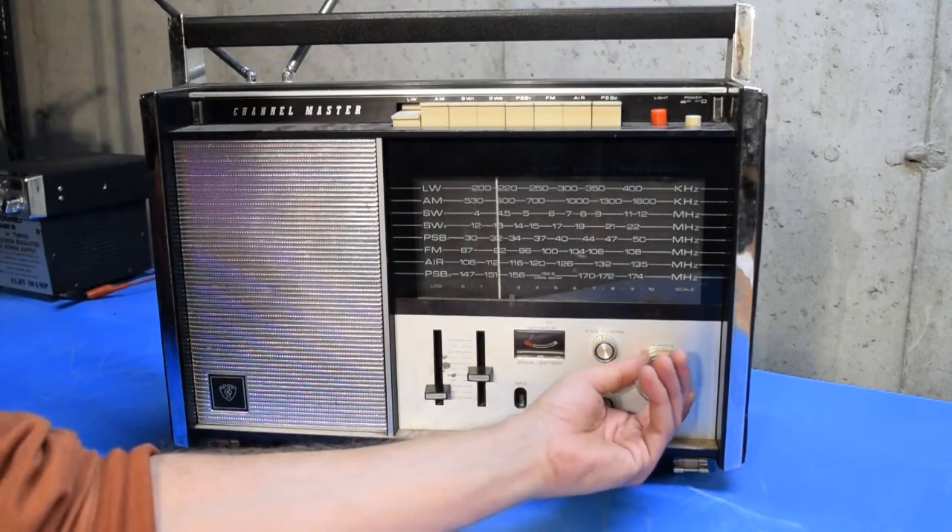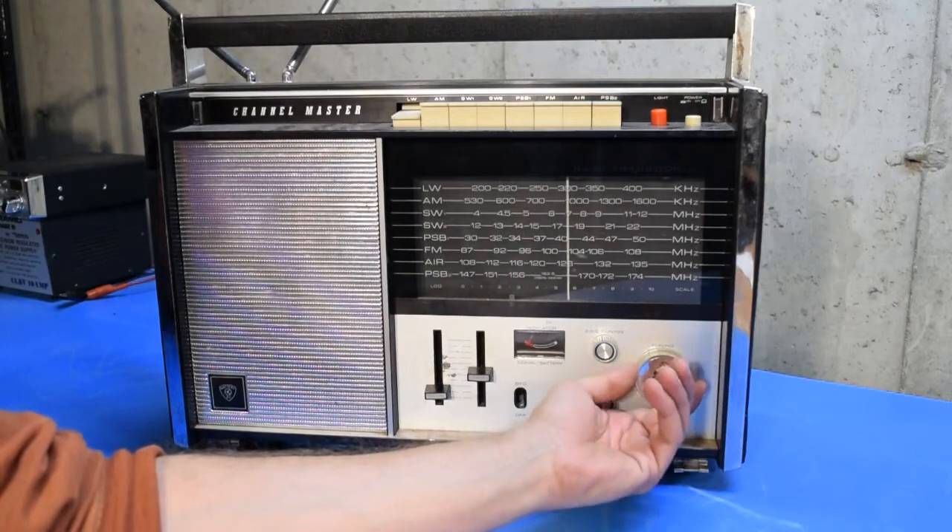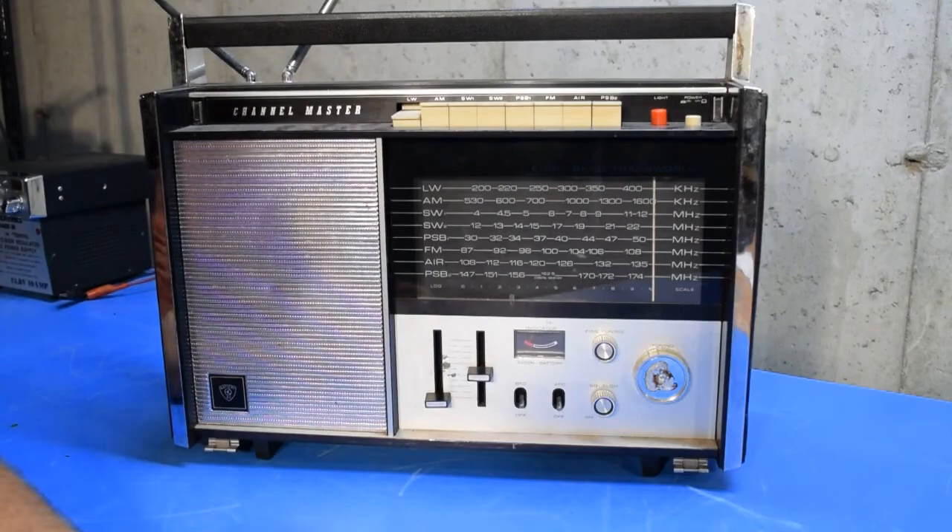I'll just quickly scan up the band to see if there's anything to hear. As expected, not much going on on the long wave.